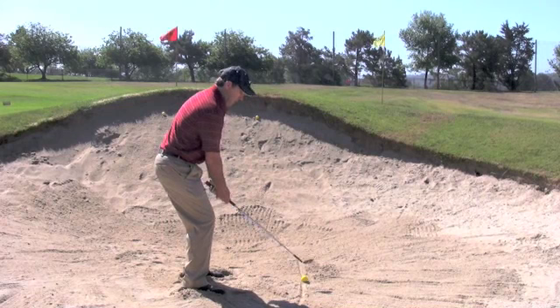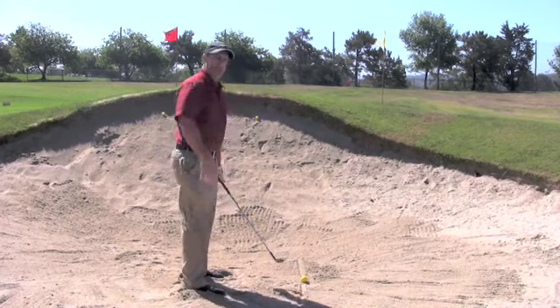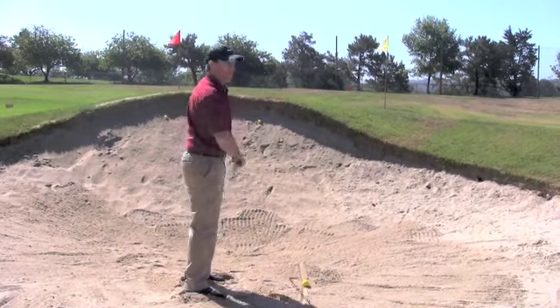Finally, we want to make a good full swing in the bunker. We see too many people digging and stopping their swing. We want to make sure that we get the club swinging all the way through to our target.